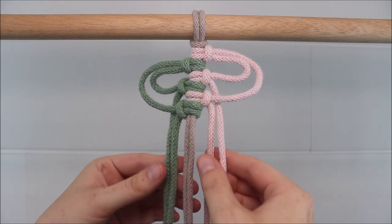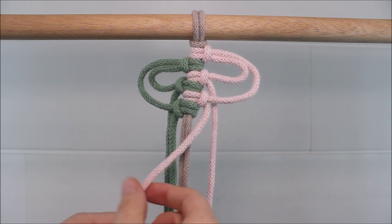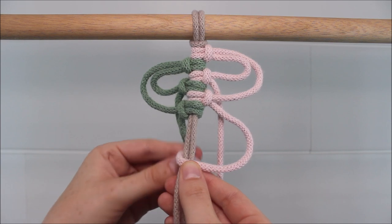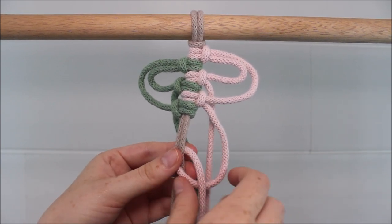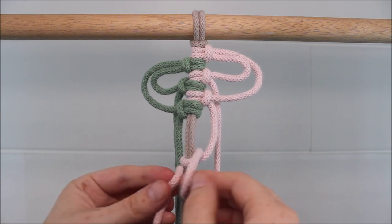Now all we do is we just repeat. So once again, I'm going to take that first pink cord to the right, move down a little bit on the ropes and tie a vertical lark's head knot. The more space you leave, the bigger your loops will be, and the less space you leave, the smaller they'll be.